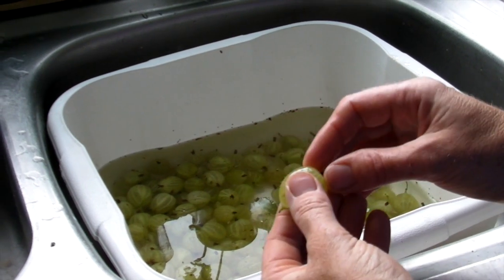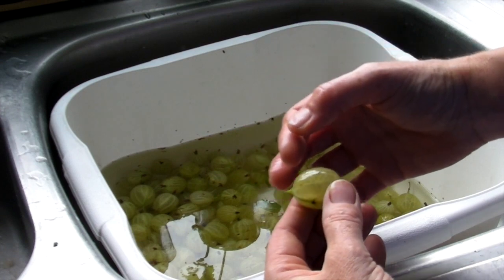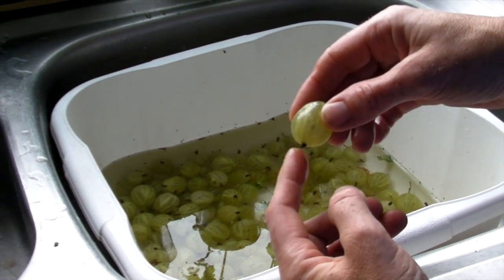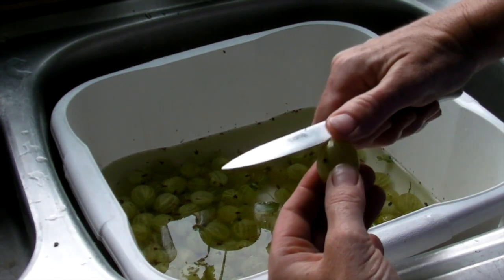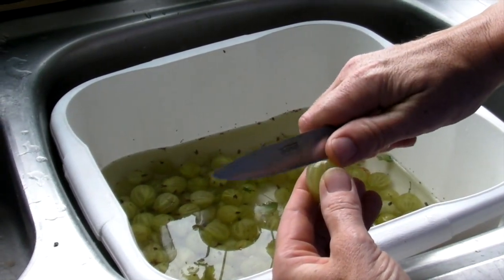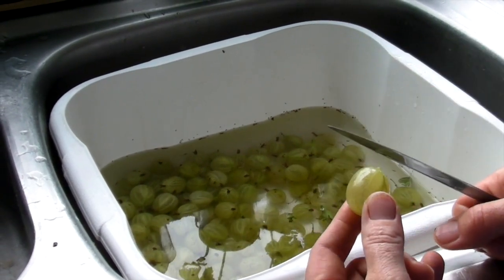The first thing you need to do is wash them and top and tail them. The gooseberry hangs like this on the plant — this is the top and that's its tail, its bottom. All you need to do is take those two bits off because they are very hard and you don't want those in your jam. Just take them off and make sure they are all clean.